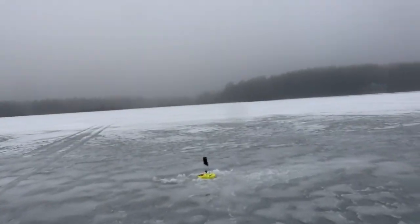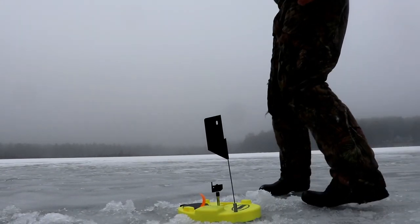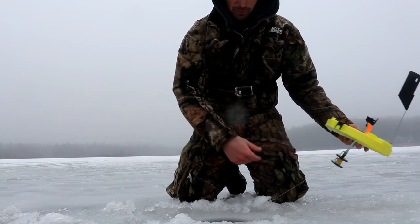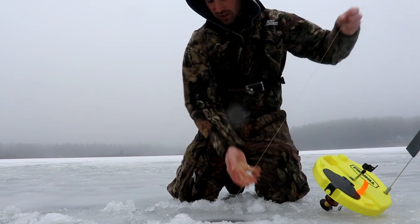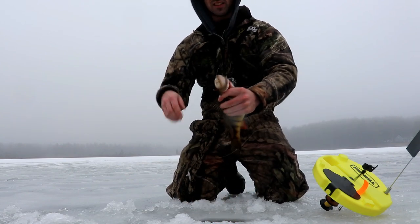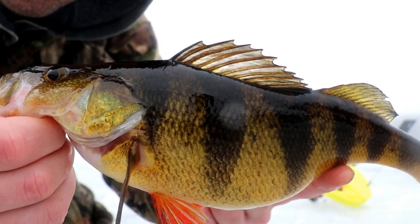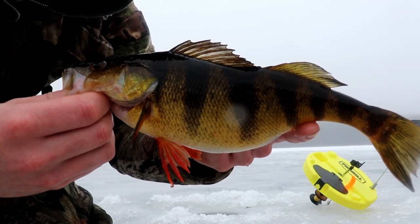I finally got another flag after about half an hour to 45 minutes, so I'll show you what I do. Notice the top is spinning — I wait till it stops, pull it farther than I'm going to set it down, bring it back to create slack in the line, and that gives me time to set the hook. Got him! What a fat perch — look at that fat belly, probably full of eggs. Beautiful perch, nice and fat. Let's put her back.